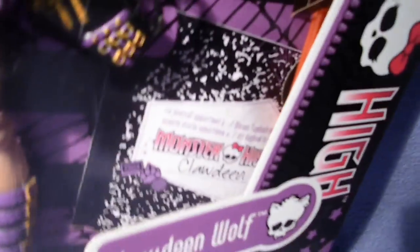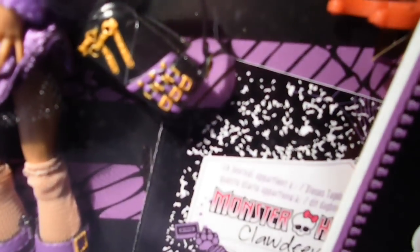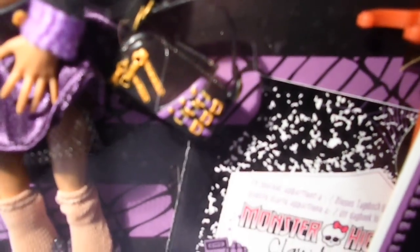And of course her diary. Before I forget, she also comes with a black purse with golden zippers, purple belts, and golden buckles.